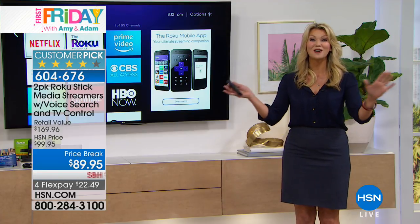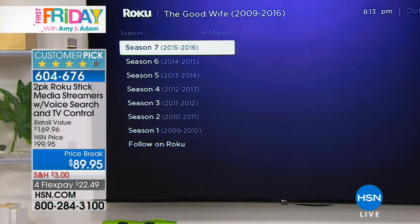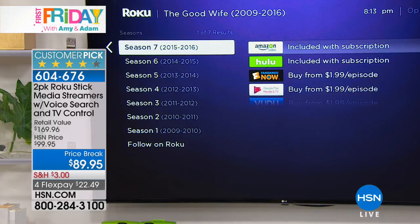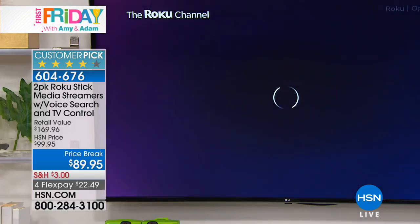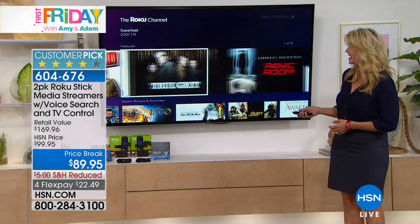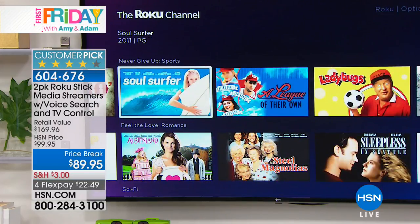It's so simple - you plug it in, connect to your Wi-Fi, and it opens up this world to you. You don't need to be an electronics expert. There's a one-time setup where you connect and you're off to the races. Let's search The Good Wife - there it is. You can watch all seasons, one through seven. If you're an Amazon Prime Video subscriber you get that for free. Hulu is included with my subscription. You can also just watch the free content on the Roku Channel.